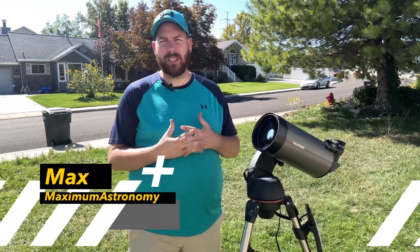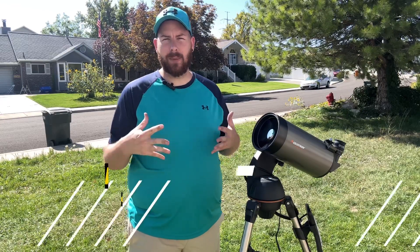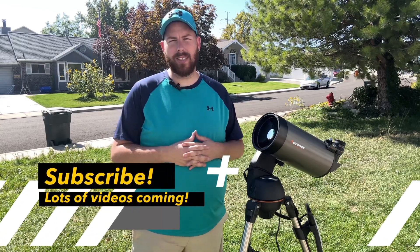Thank you so much for joining me again. If you're new to the channel, welcome. My name is Max. I like to do telescope reviews, how-tos, and astrophotography from my front yard. I am by no means a professional, but it's all about having fun and enjoying yourself under the stars. And today it's really no different — we're just out during the daytime under our star instead.